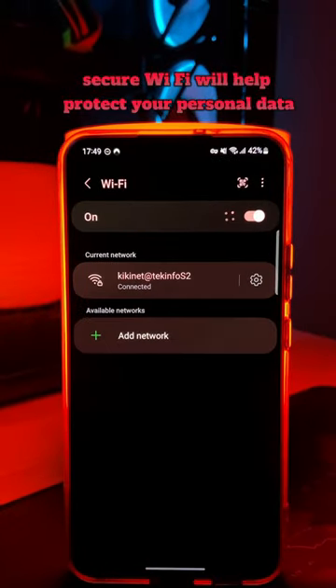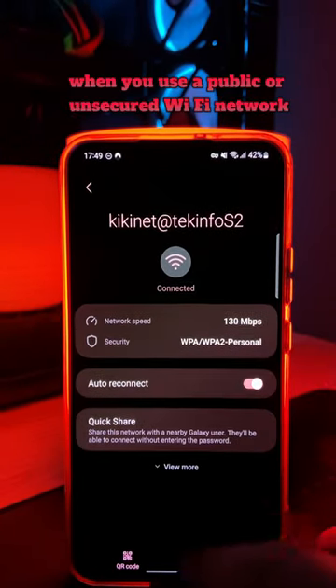Secure Wi-Fi will help protect your personal data when you use a public or unsecured Wi-Fi network.